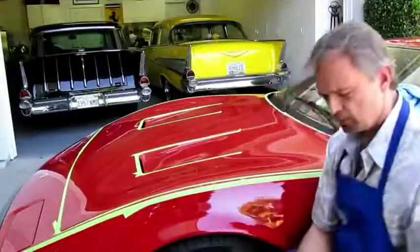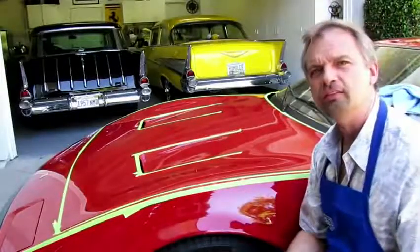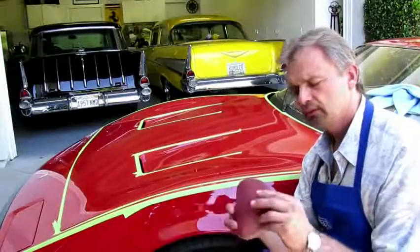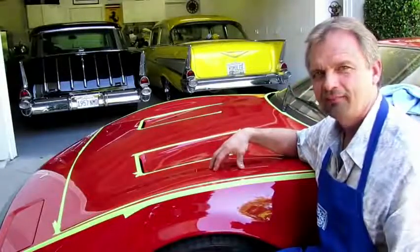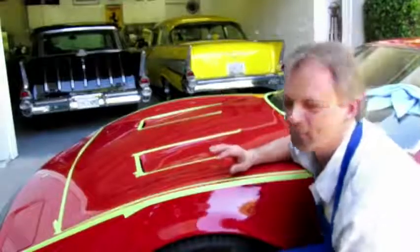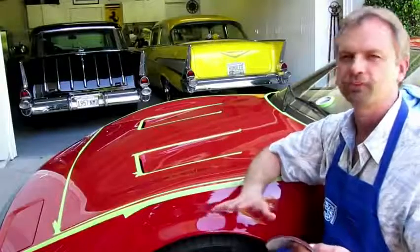We've taken our 3000 grit sandpaper and soaked it completely in water until it's wringing wet. We're going to jump into color sanding a very old, rare Ferrari. So be careful — this is professionals only. You don't want to be learning how to use a buffer or color sanding on a car like this.